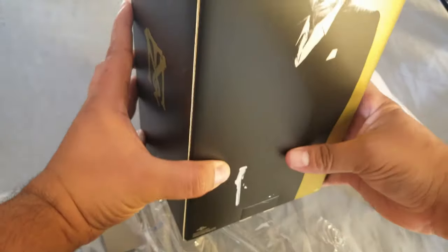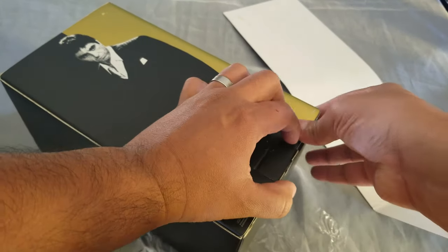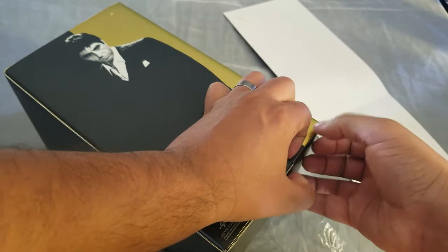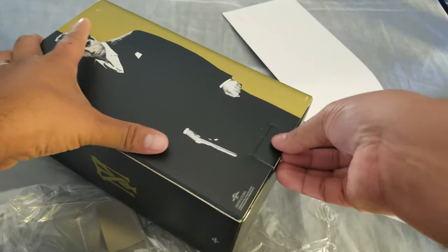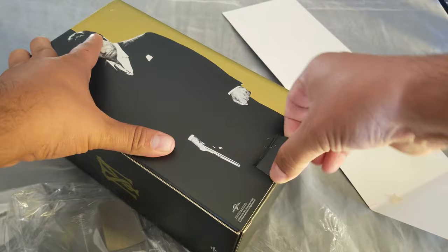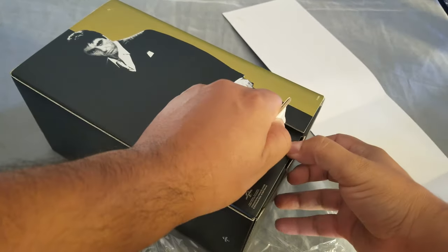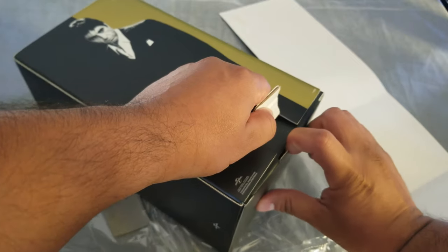It looks like it opens from the bottom. I know that a lot of people are asking if the Scarface 1980 movie comes with a slip cover, but from what I've seen it does not, so we are going to look at that.